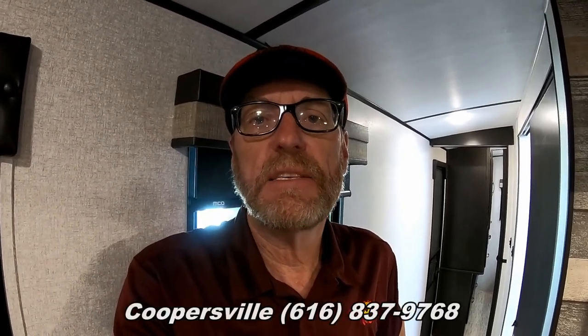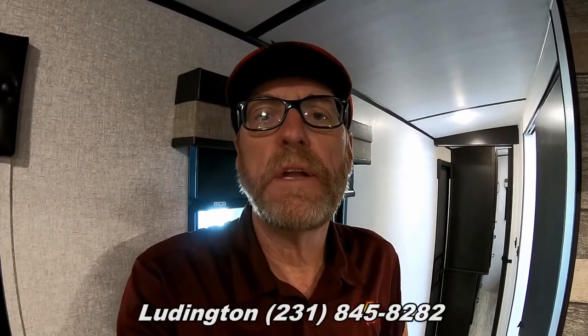That wraps up the inside of the Surveyor Luxury Series 33FKDS travel trailer. If you have any questions or would like to view it, contact our Coopersville location at 616-837-9768, our Ludington location at 231-845-8282, or visit us at www.fnsrv.com. This is Greg Grossenbacher with Fun and Sun RV — happy camping, and I'll see you in the next video!